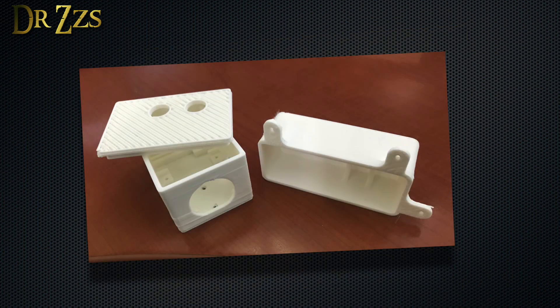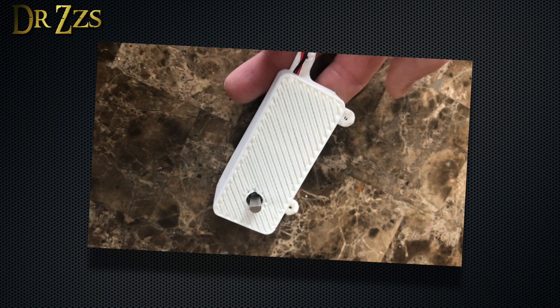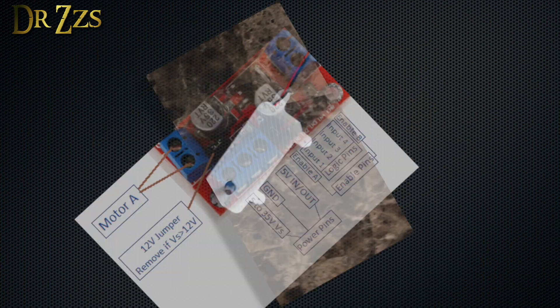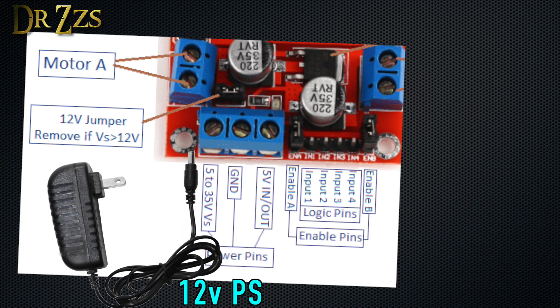The motor and the other electronic parts are going to live in these cute little 3D printed houses. These are 12 volt motors and the motor controller has a voltage converter that outputs 5 volts, which we can use to power the D1 mini. So for power, we just need to get 12 volts to the controller — so add a 12 volt power supply to the parts list.